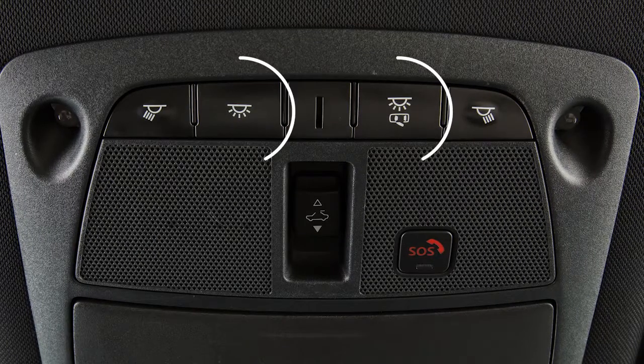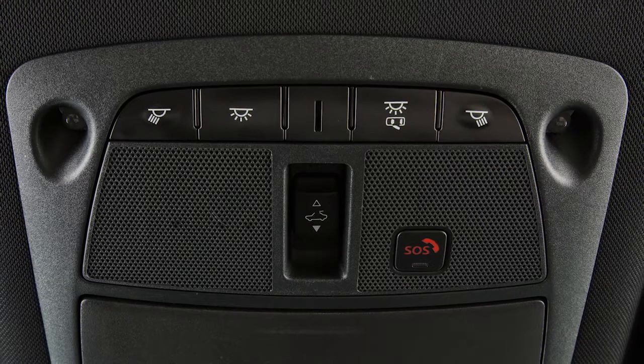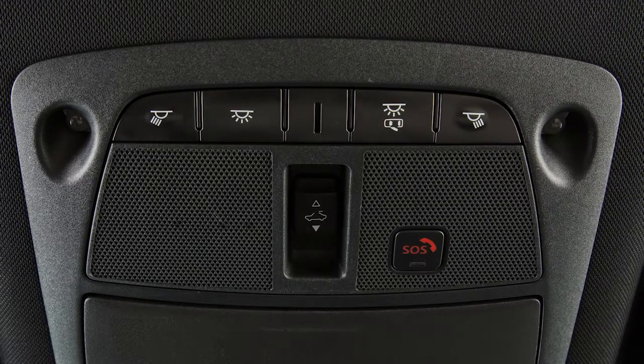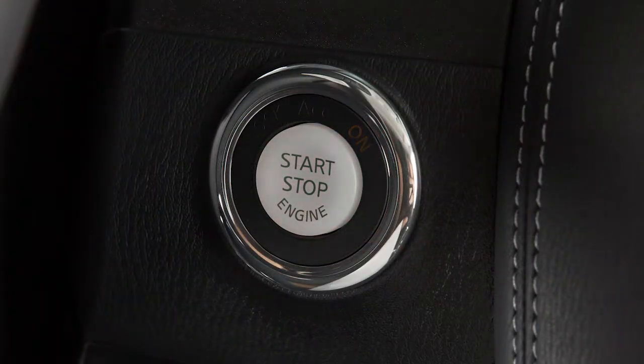The interior lights are controlled by these two buttons, located just above the rear view mirror. If no button is pressed, the lights will illuminate and remain on for a period of time when the ignition is placed in the off position.